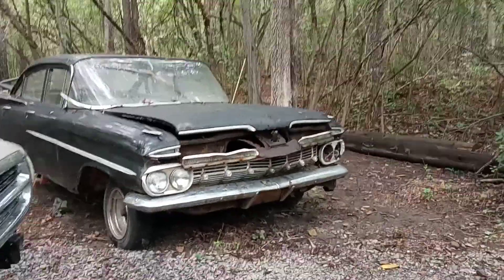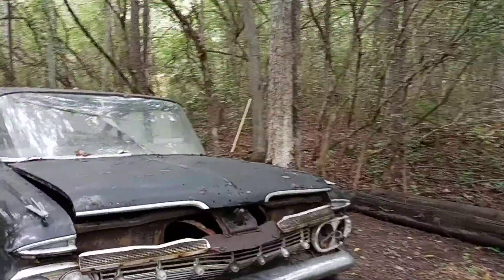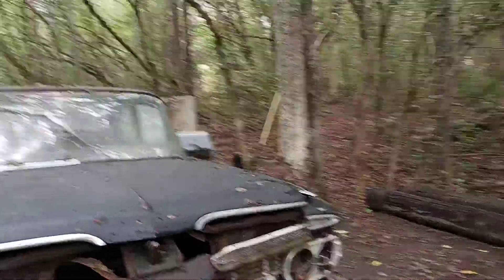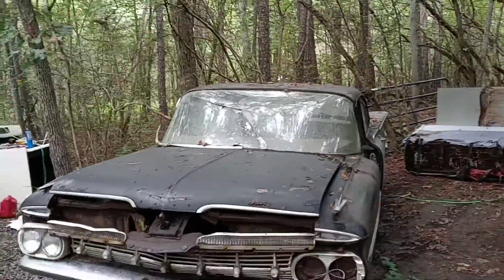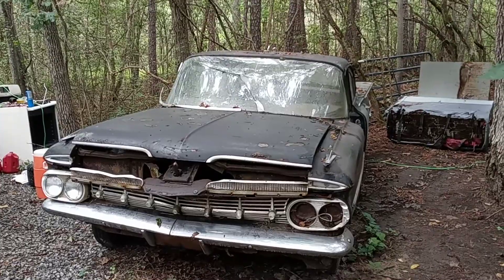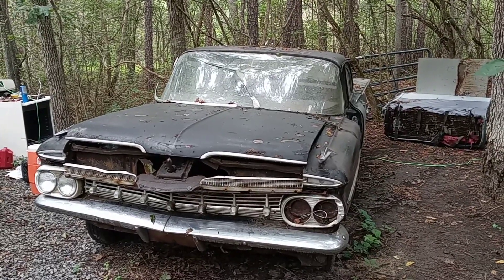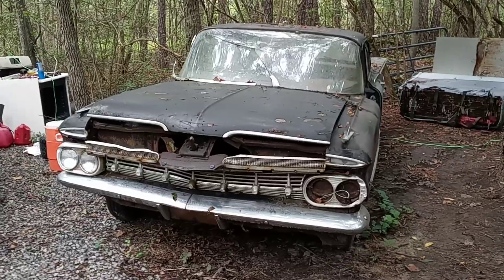All right folks, it's been a good while since I made a video here. I wanted to make a video on this Biscayne — we finally got something that arrived for it. Let me show you all what it is; this is a special treat here.